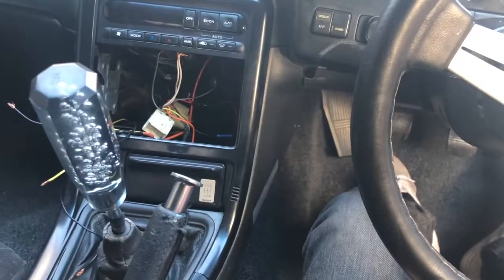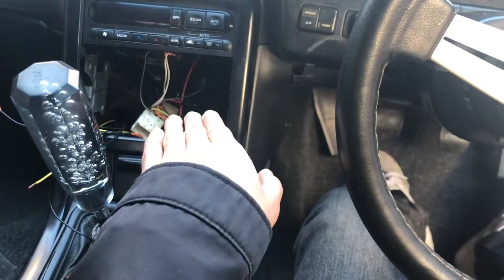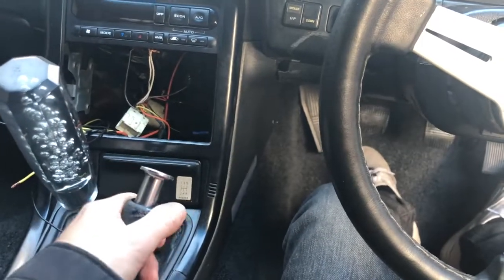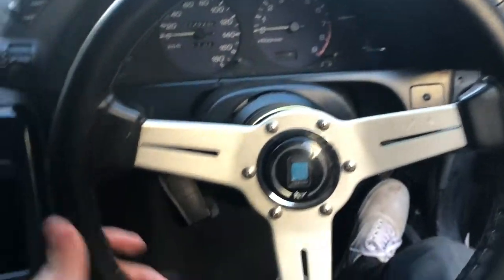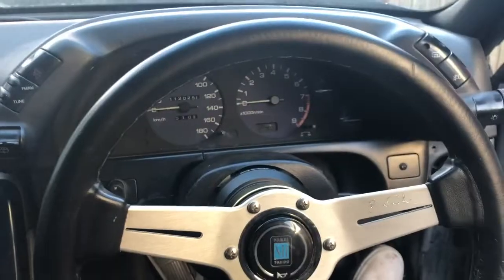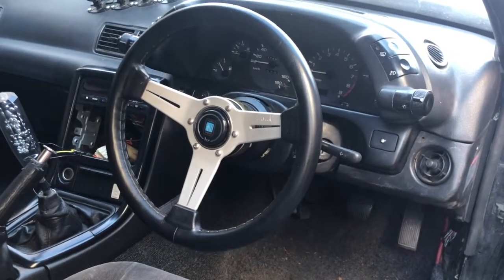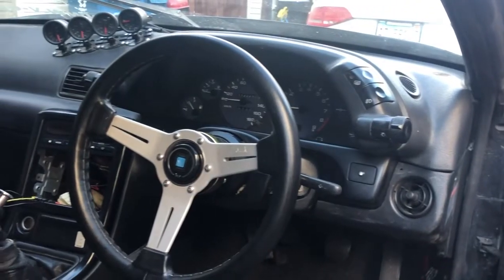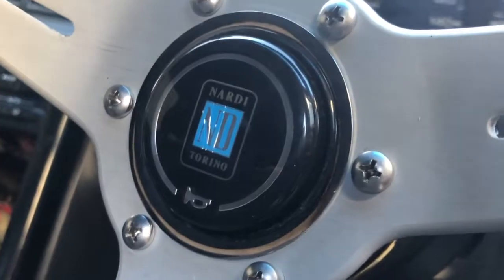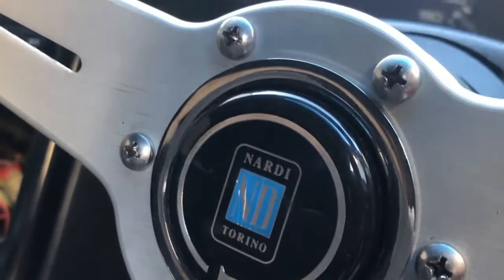Next thing is probably the head unit — I might leave that for later. But yeah, a steering wheel makes such a big difference, oh my god.